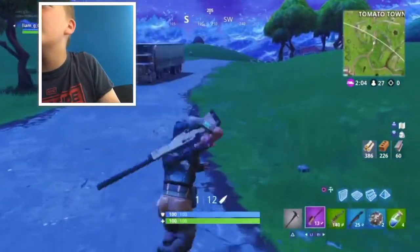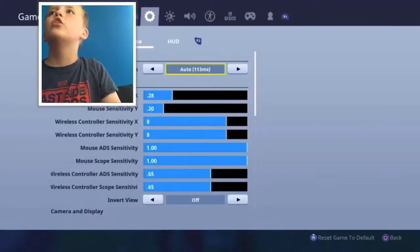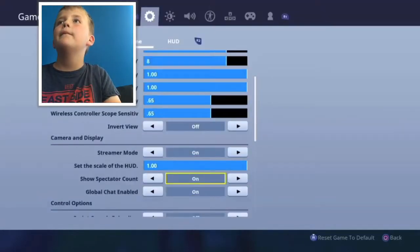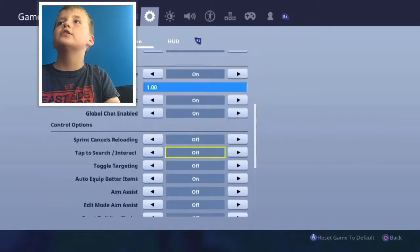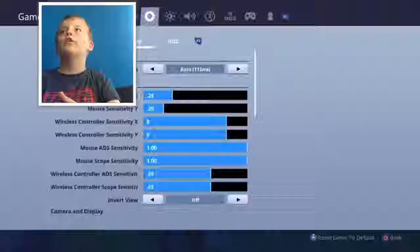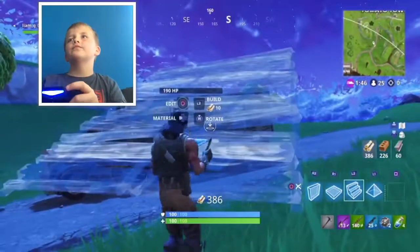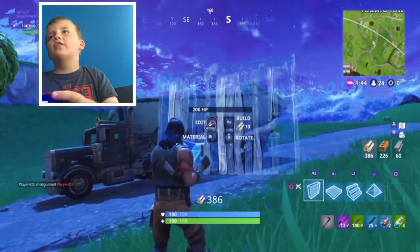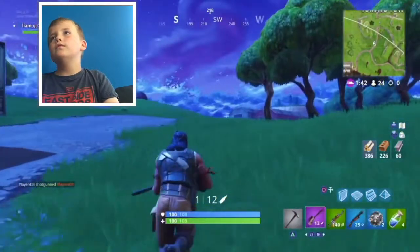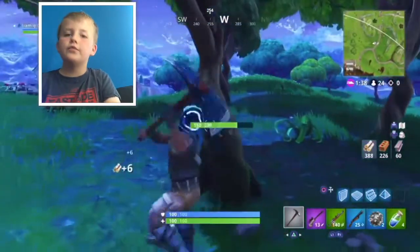I need to put this setting on - reset building choice or something like that. Why is it not on? I could get killed right now. If I leave it on stairs and then get out, it just puts me straight back to the wall, which is amazing. It's quicker building walls, which is good. What do you guys think? Do you like it?